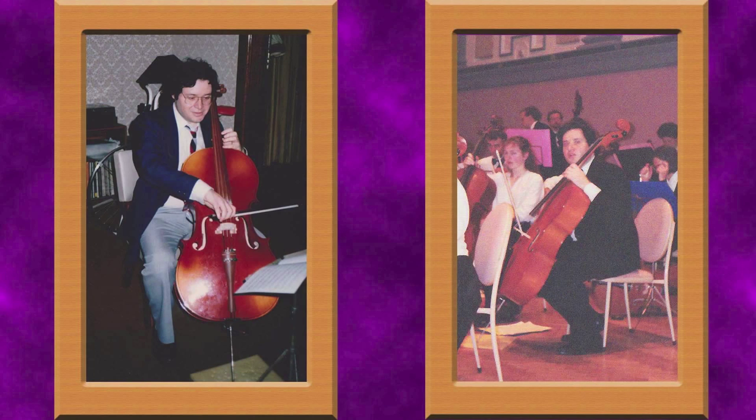Here are some pictures of me taken many years ago with my cello. I've lost a bit of hair since then, but on the other side of the coin I've lost a few kilos as well, and that can't be a bad thing. Unfortunately, I had to stop playing the cello several years ago for personal reasons which I can't talk about here.